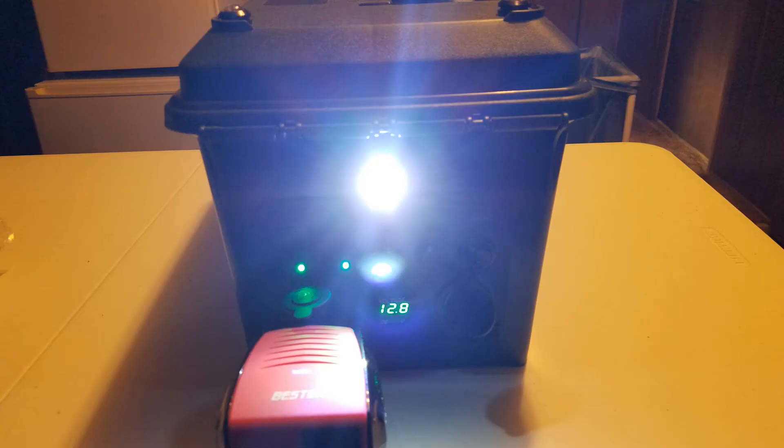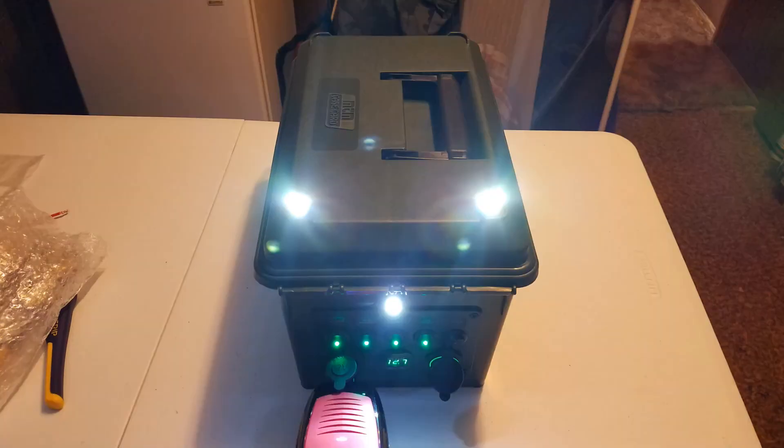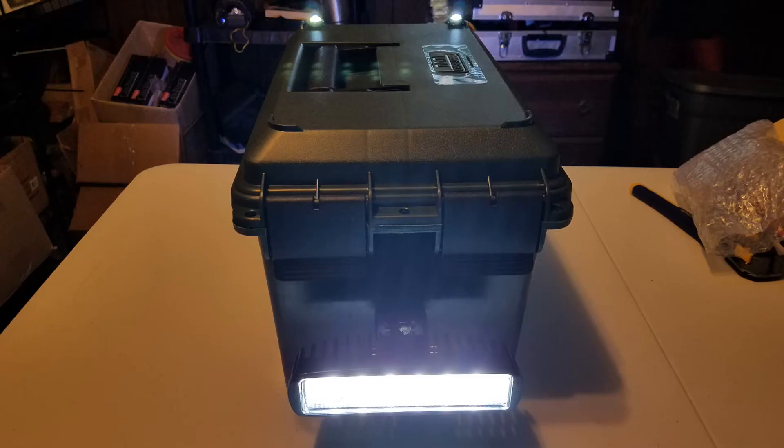Let's look at the lighting. This is before I created the hood effect with the electrical tape. Here are what I'm going to call the room lights — the ones on top of the lid. And here is the Sasquatch light.